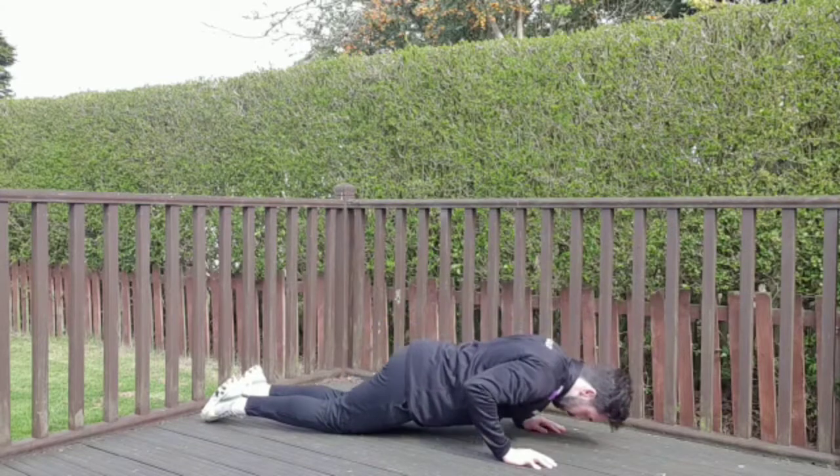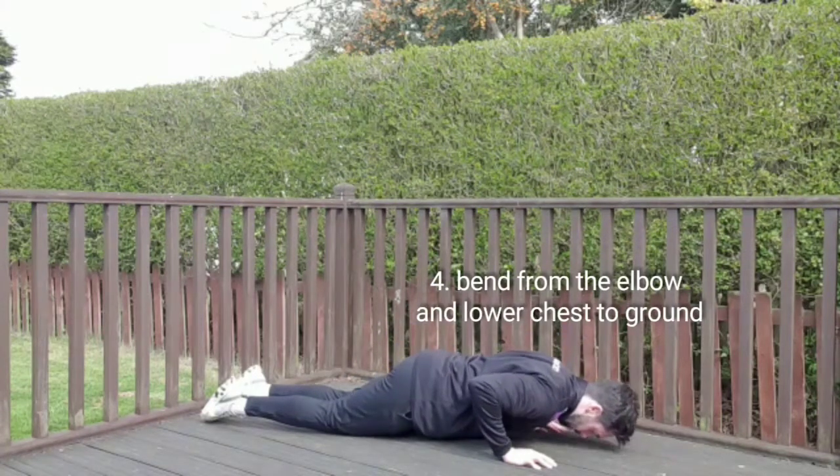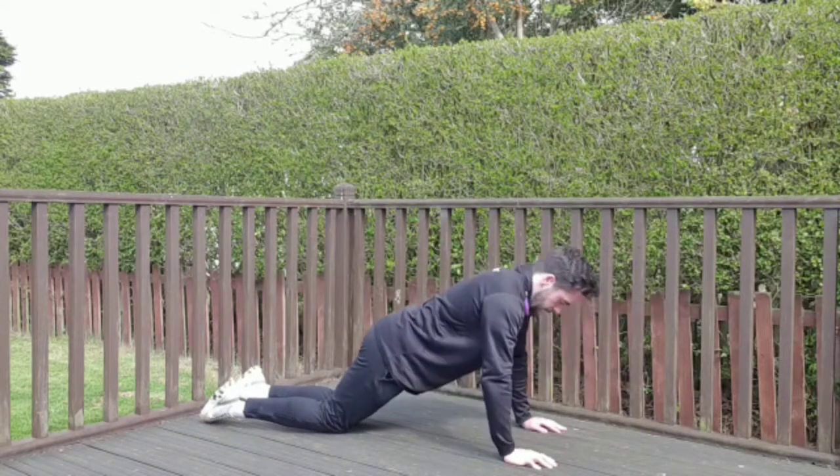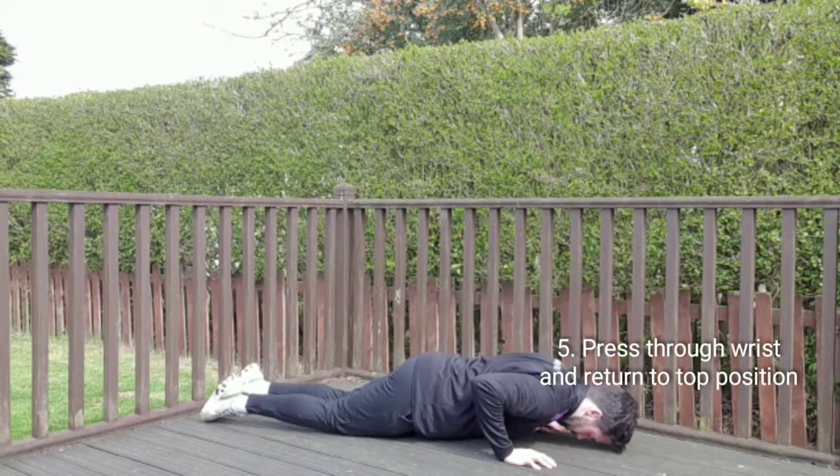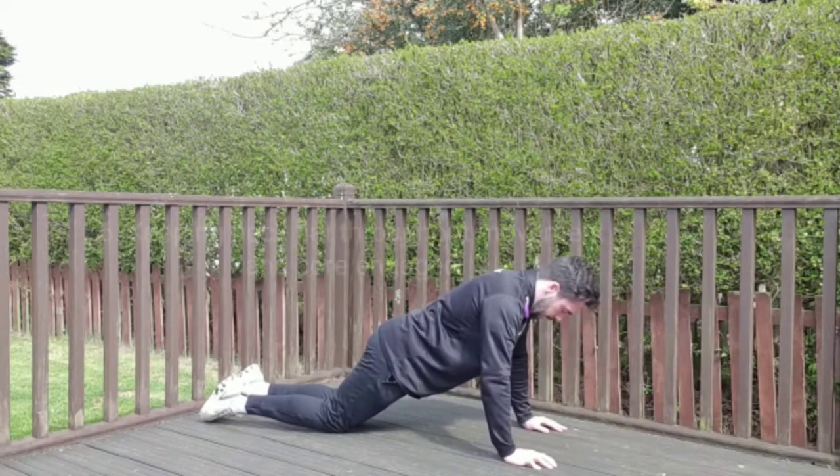Bend at the elbow, down to the bottom and then push back up. Nice slow and controlled, nice flat back.